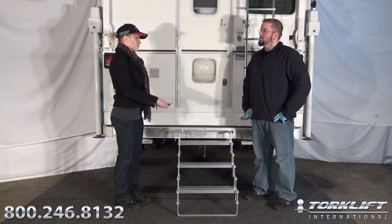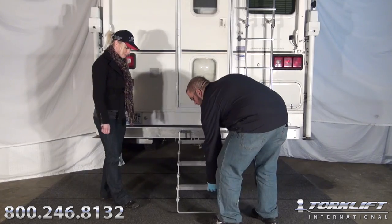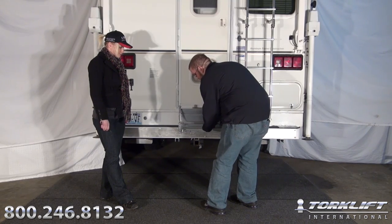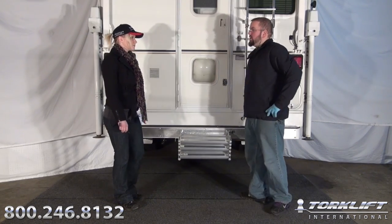So what do we do with the Glow Step when we're getting ready to leave the campsite? Very easy. Take your Glow Step up, collapse it all the way in, set your safety cable, and that's it.